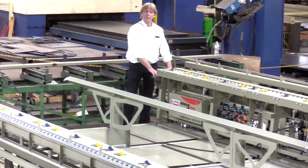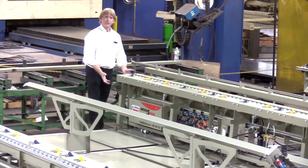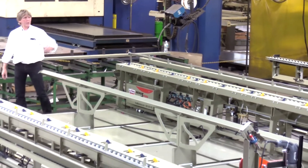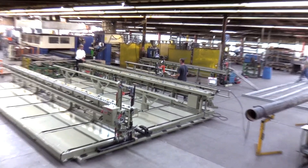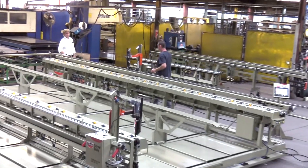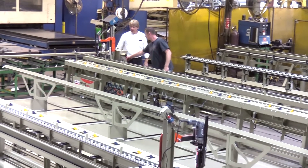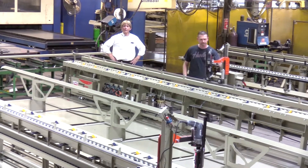I've got controls on my end where I'm standing down here, and on the opposite end there are also controls on the table as well — push-button controls for the operator. The dollies run nice and smooth on V-groove wheels. It's a great little system. See your other videos on the screw dollies themselves and how they operate and function.